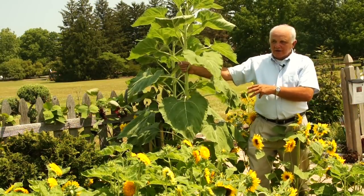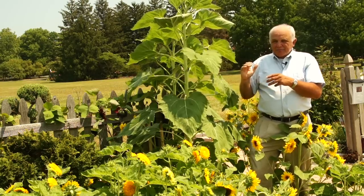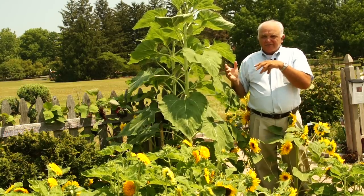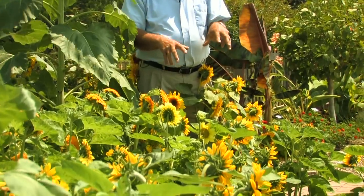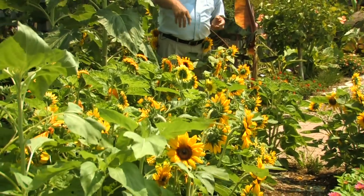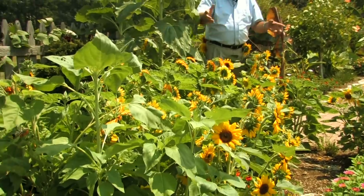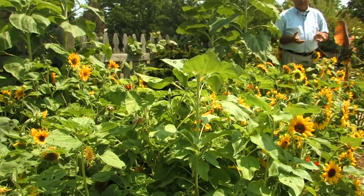These tall varieties are still quite good to use in the garden as maybe a background or a fence line. But there's been great improvements and advances in the sunflower, and now that has brought the sunflower down to a size that's even useful for small space gardens. Here you see a whole array of different types of sunflowers in this children's garden that are basically 24 to 36 inches tall.